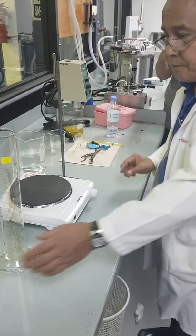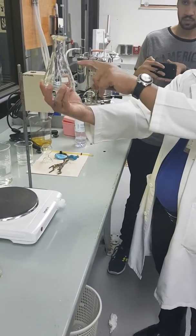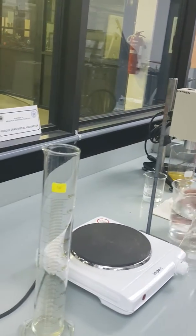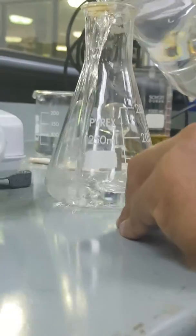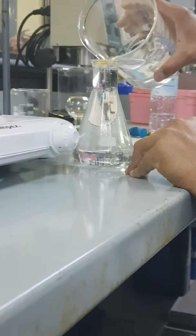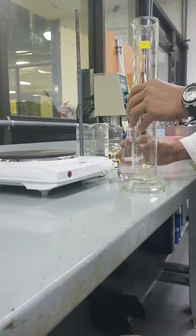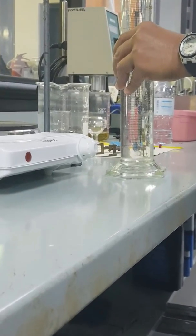To do Charles's Law, the first thing we need is to find the volume of the air inside the conical flask. It is not 250 milliliters, because 250 is only up to a certain point — the air is occupying the whole conical flask. So we measure the volume of air by pouring water in until it fills up to the rim, and then transfer it to the graduated cylinder to measure.